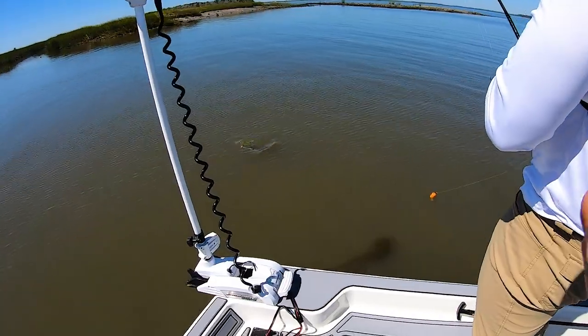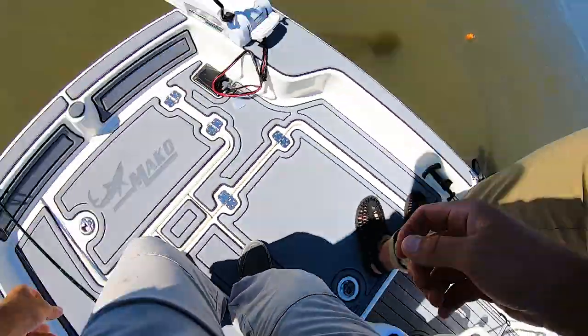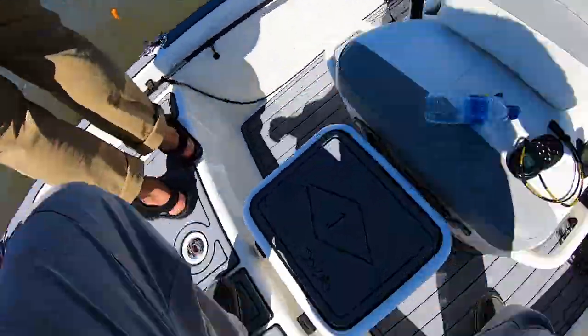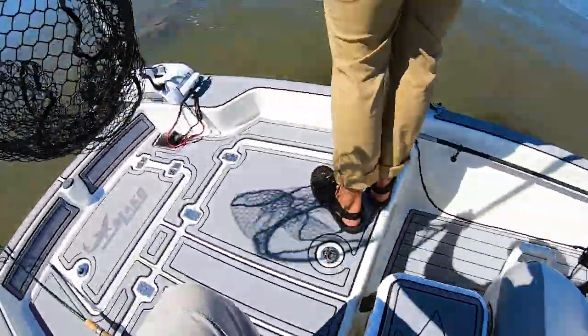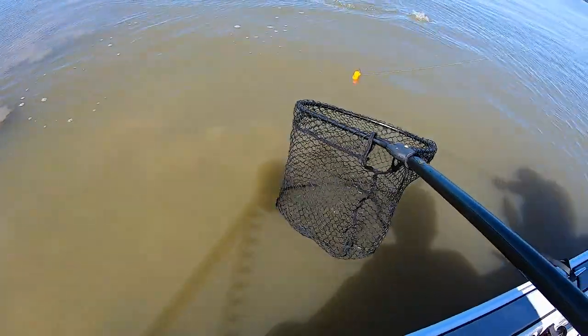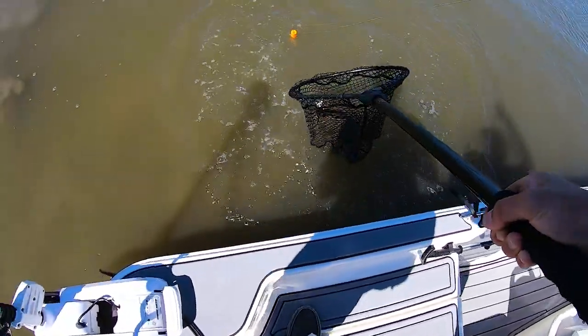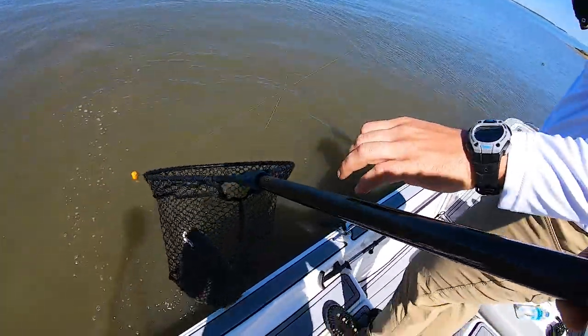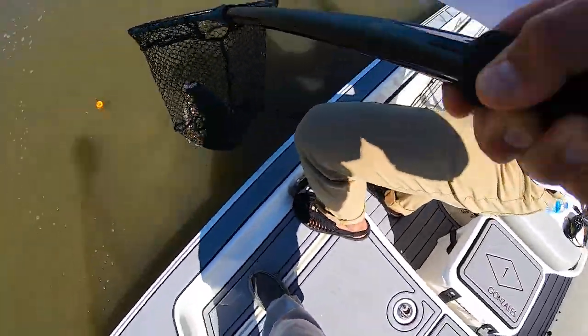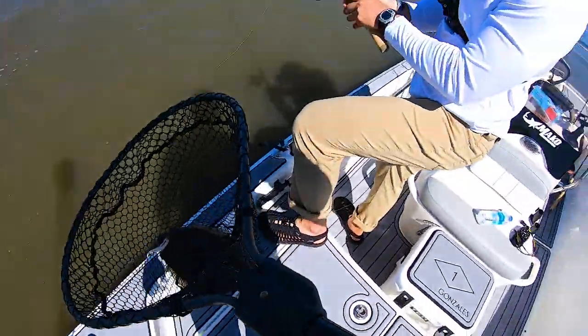Keep going. Oh, you got a flounder! Nice — big doormat, dude. Keep pressure on him. Just keep the pressure on him. That's a big flounder, bro. Nice fish. Swim him. Just tighten — keep the pressure on the line. Dude, okay — we'll be quiet because the redfish is still here. Dude, that's a stud.